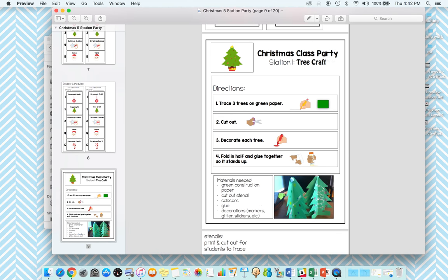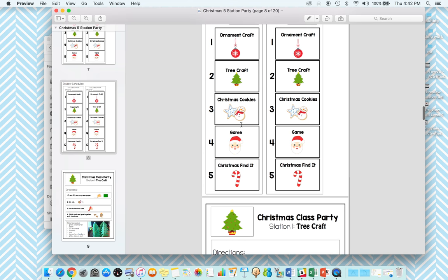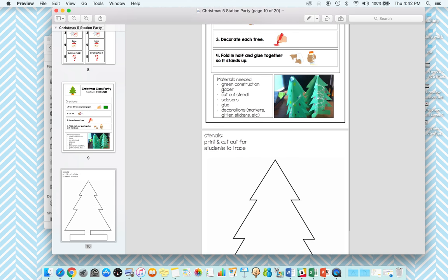For the first craft, this is what you could post at the station. I've seen a lot of teachers tape it to the table or post it standing upright so everyone can see the visual. This visual set does a lot of things: it has the matching visual that students will recognize when it's their turn to go to this station — the same tree craft picture — so they know they'll come here. It gives visual directions of what to do, a photo sample of what it looks like at the end, and the materials needed. This helps with staff setting everything up and making sure all the materials for each station are at the right table.